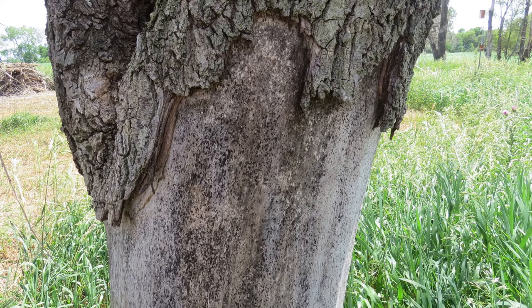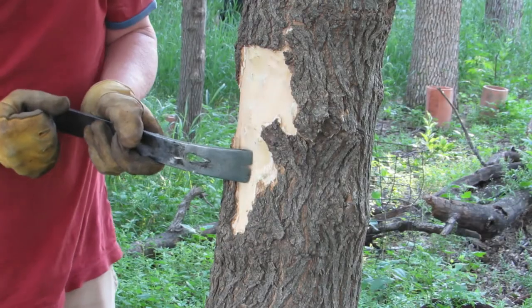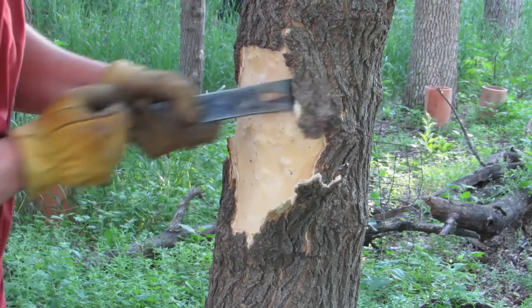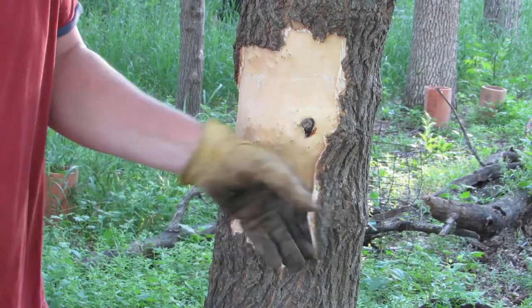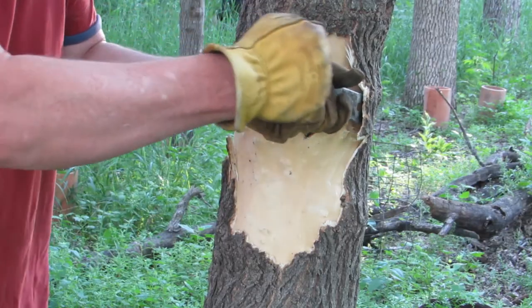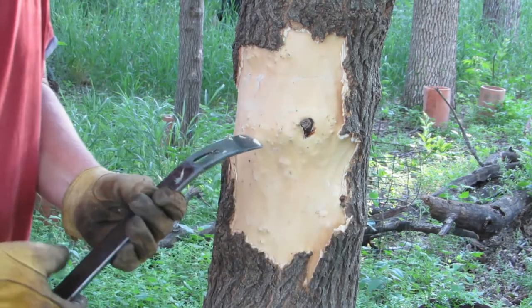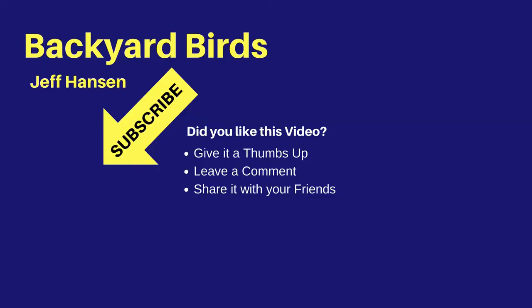Let's summarize what we've covered. Girdling a tree is simply the act of removing a ring of bark from the trunk of a tree. Because the inner bark is removed, the tree cannot send nutrients to its roots and will eventually die. I hope you found the information in this video useful and will use it to kill unwanted trees on your property. If you like this video and want to see more like it, consider subscribing to my channel and clicking the bell widget next to the subscribe button. Thanks for watching and I'll see you next time on the Backyard Birds Channel.